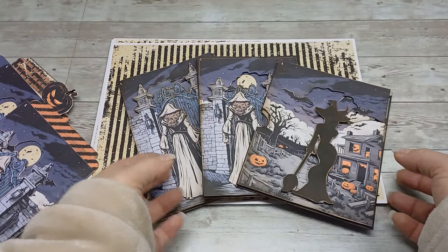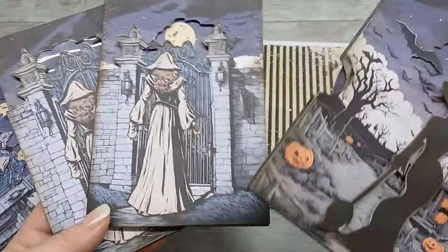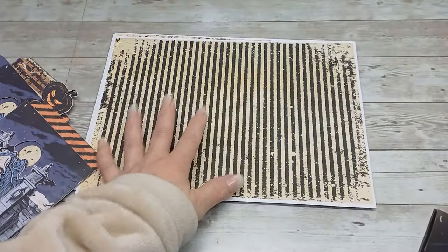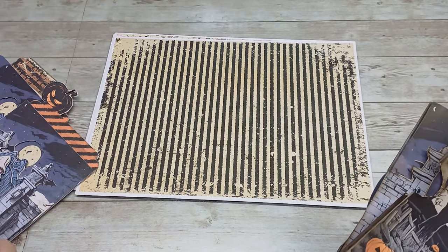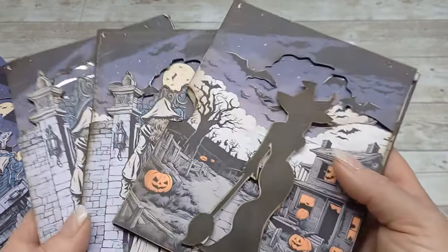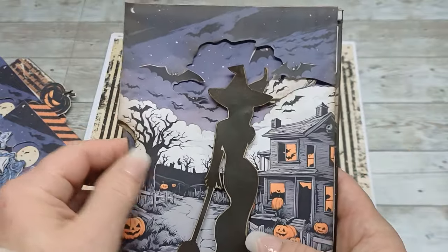Hello everybody, welcome back to my channel. It's Eva from Bohemian Crafting. Today I'm coming to share with you a new collection for a moving card. I tried to create something for Halloween.